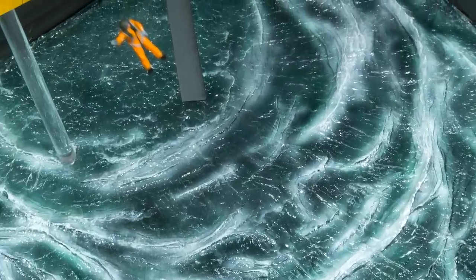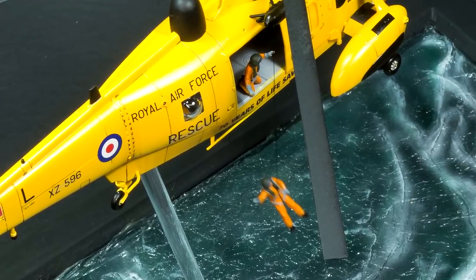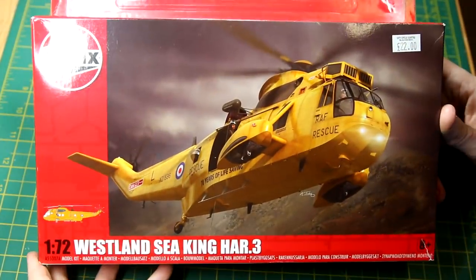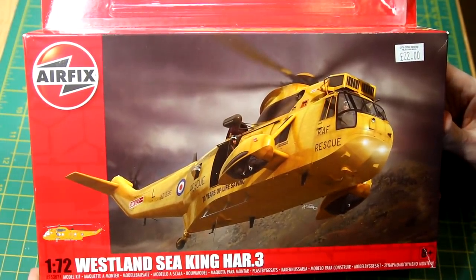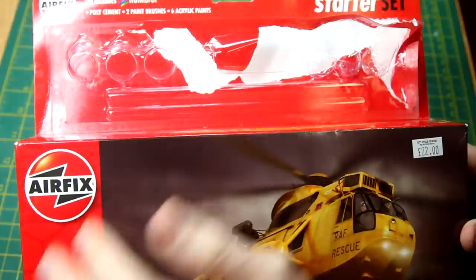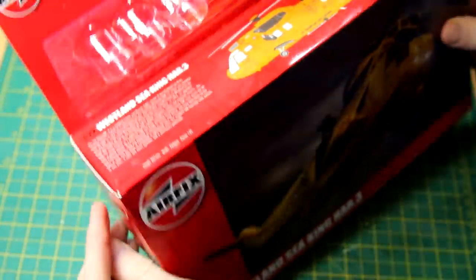Hi guys! In this video I'm going to be building this small diorama featuring this RAF Sea King helicopter from Airfix. This is one of Airfix's starter sets. Mine did include the paintbrush and the paints but I took them off before I filmed this. I'd been after this kit for a while when I happened to see it in a local hobby shop and I thought I would snap it up.